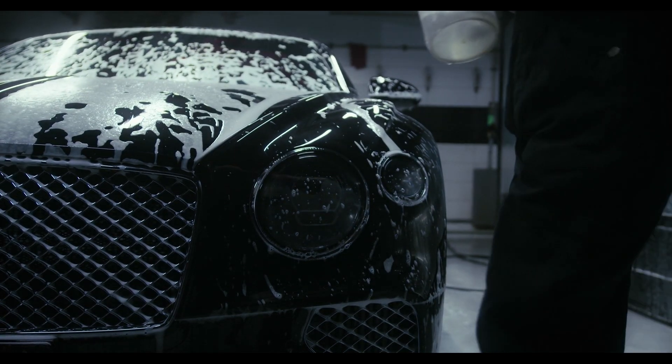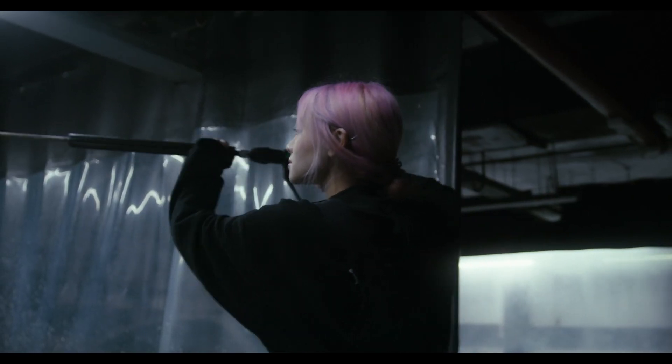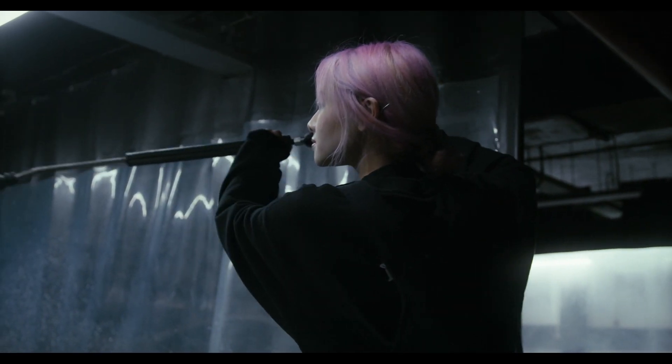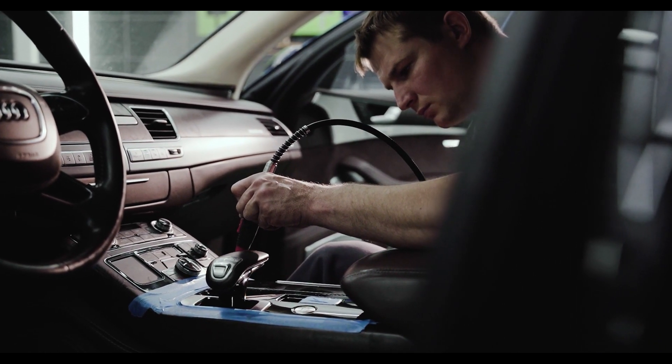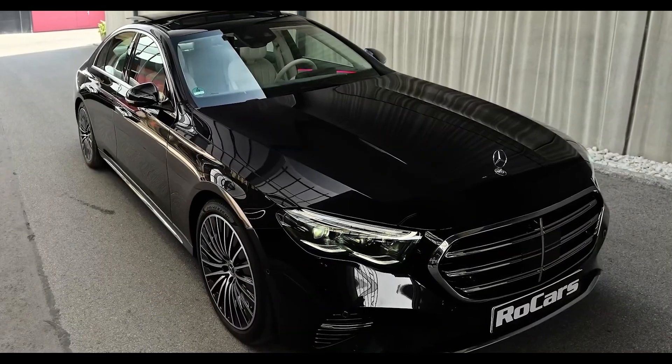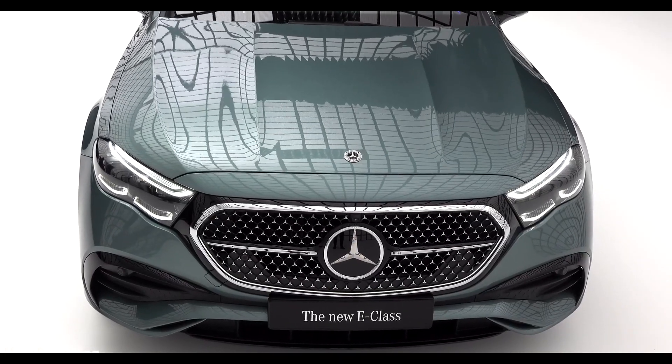The solution is to clean the sensors using a soft brush or cloth. You can also use compressed air to clean the sensors. If the problem persists, you may need to check the wiring and the sensor for damage. Mercedes radar sensors are usually located behind the front bumper, so they are susceptible to getting dirty.